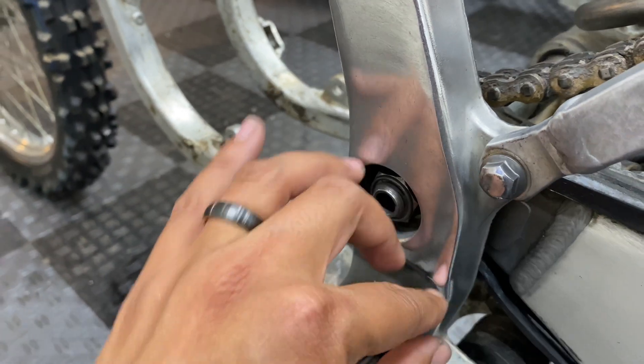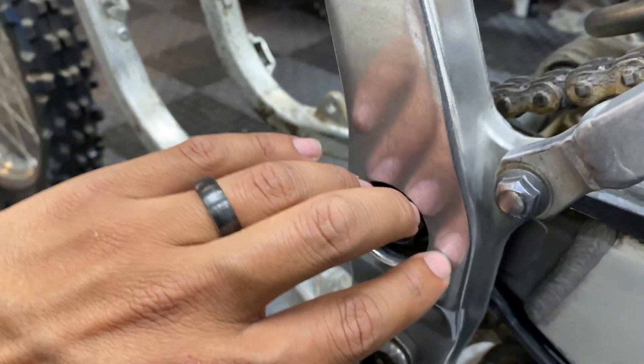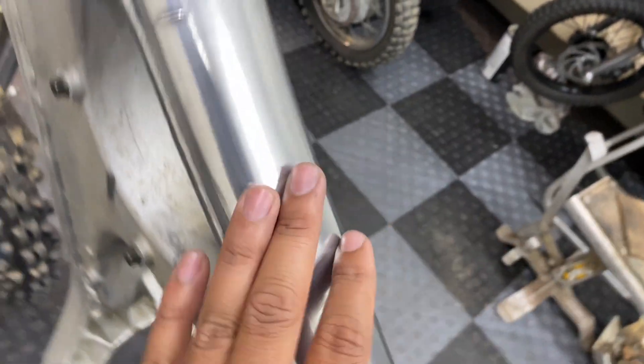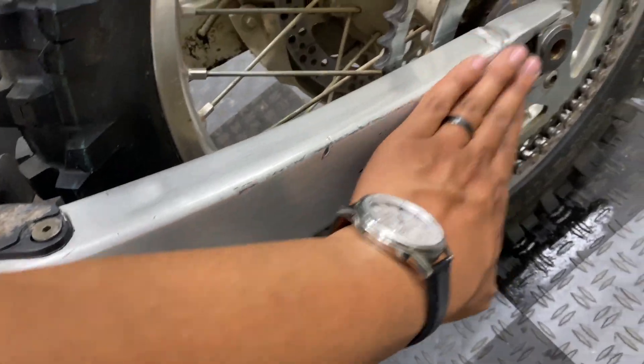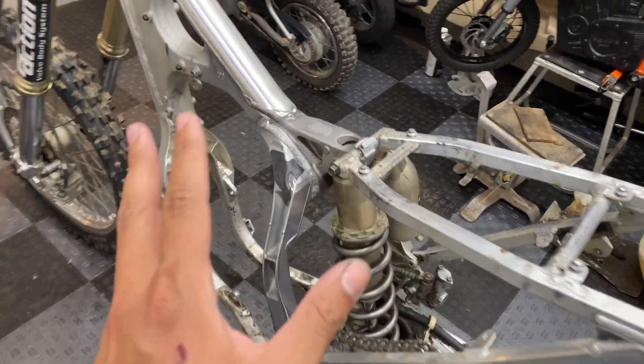Check out that difference in that finish just from two rounds of that mag polish. That Mothers stuff definitely works its magic on this aluminum frame, and the buffer helped get it closer to that polished aluminum finish I'm looking for. I'm still having an issue with the swing arm though — I don't know if it's just got a different coating on it or whatever. This whole bike is definitely going to take a lot of man labor.